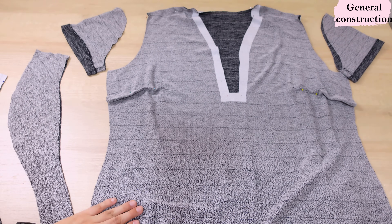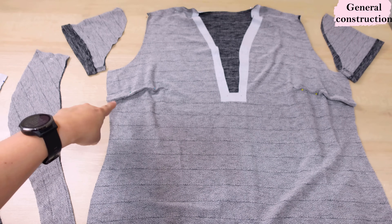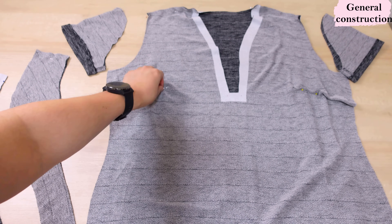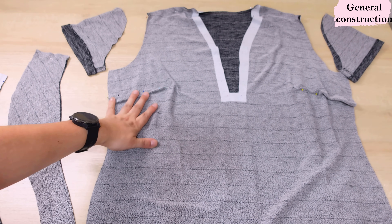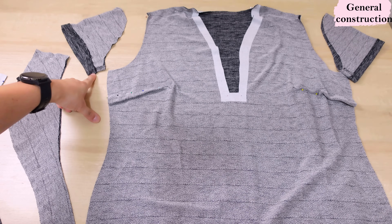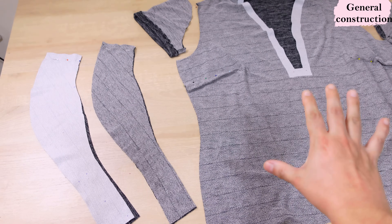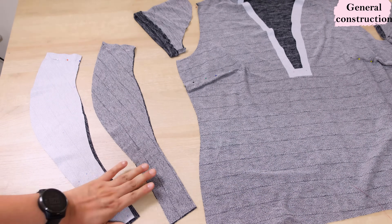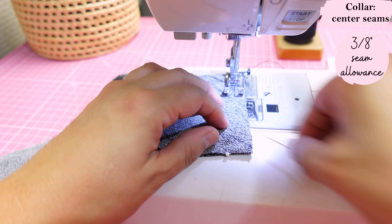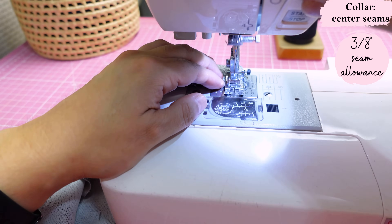I'll do simple general construction off camera — I've got shoulders pinned and darts pinned ready to sew. Darts are only available in the full bust version. I've already assembled my sleeves since I like to set them in on the round as a last step. We'll come back to start on the collar — the first thing we do with the collar pieces is sew the center back seams and press them open.